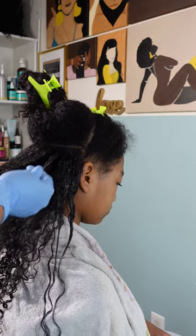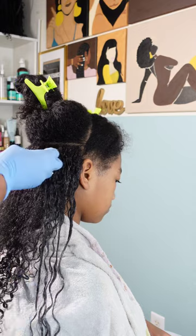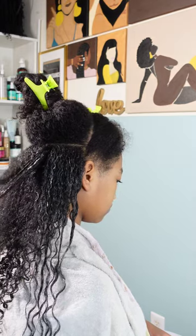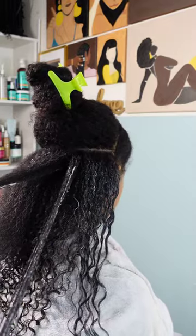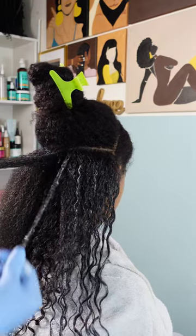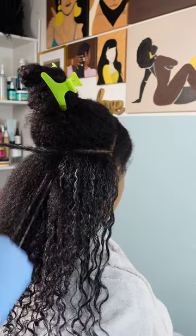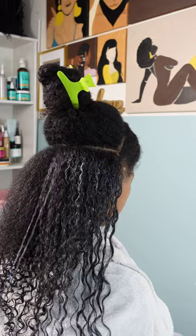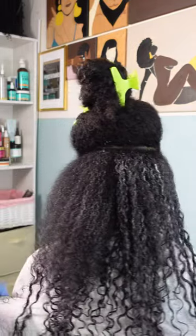I decided to do individual curls, making sure each curl is completely defined and saturated in product. This method is a little more tedious because I have to go in with each strand, but as you can see she has a nice elongated curl because I used a little more product than on the first section. I realized I was going to need more curl gel to give me the hold I want, and when her curls lay a little flat like that, as they dry they will bring back that curliness.